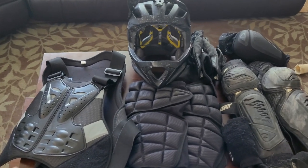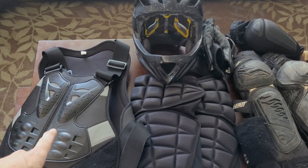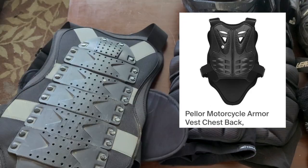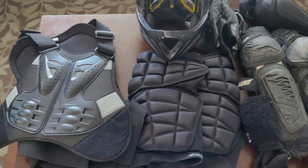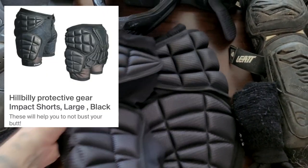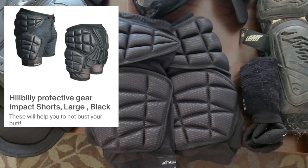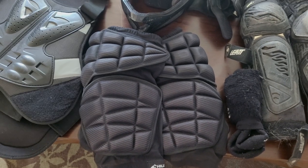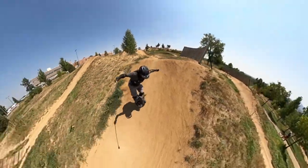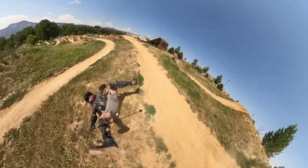Over here on the left you'll see I have a back protector and a chest protector. I picked this up on Amazon — they're fairly inexpensive. Probably the next most important item is going to be some padded shorts. These happen to be the Hillbilly padded shorts. They're really helpful for when you land on your butt or your hips — they protect you from getting bruised.